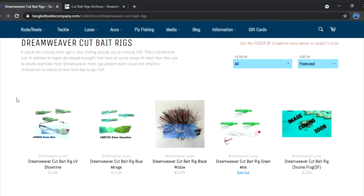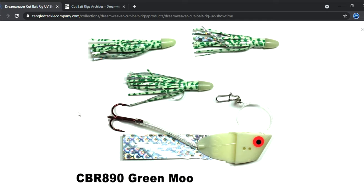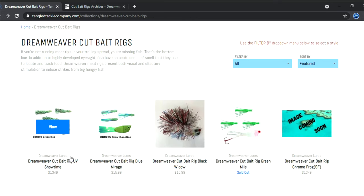The Green Moo and the Moo Moo — these are great glow meat rigs. These things are fantastic early in the morning and really they will go all day long. There are days I've got Green Moos and Moo Moos in and that's the only meat rigs I'm running because they are just working that well. The Moo Moo may not be on this site — it may be on the Dream Weaver site or they may be out of stock.